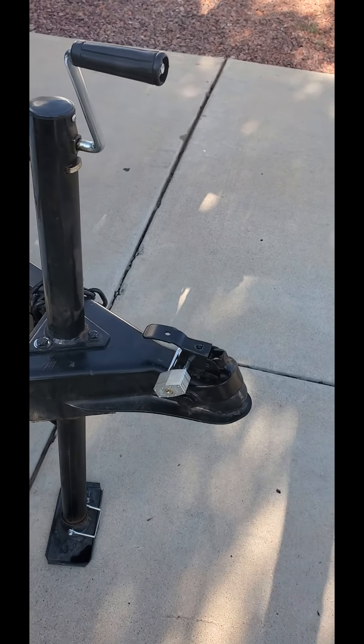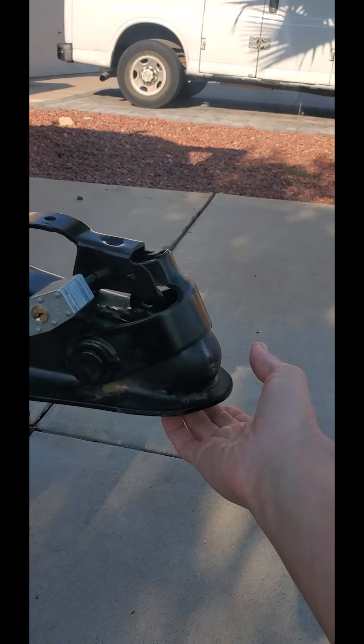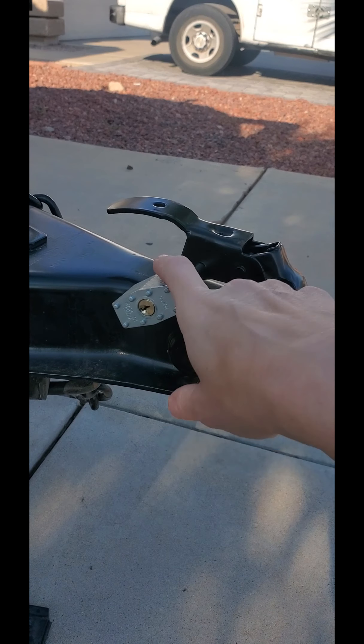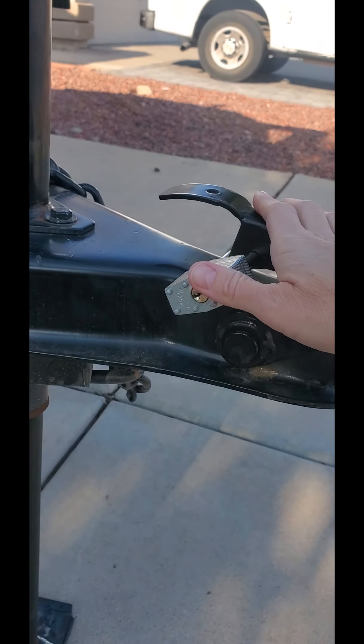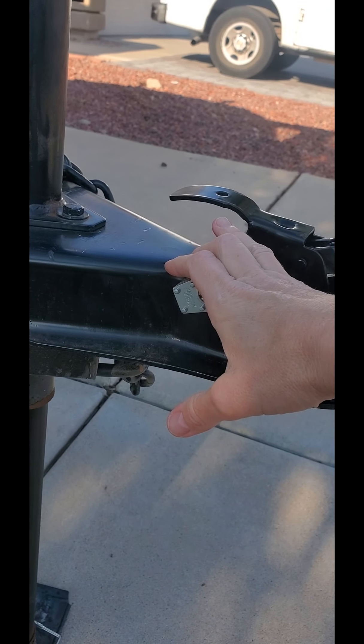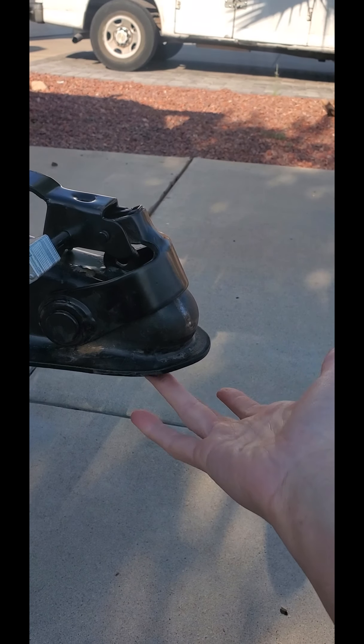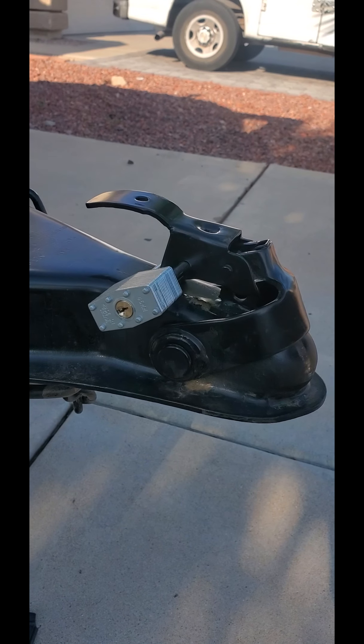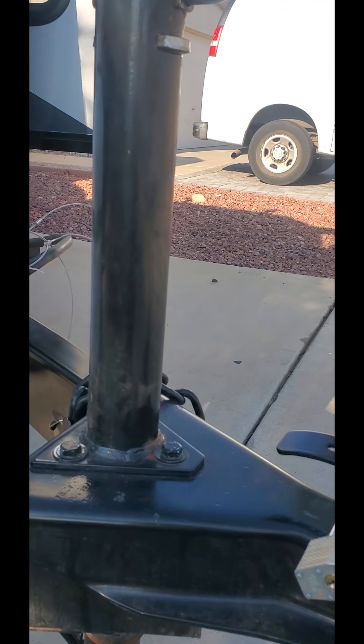I'm going to flip the camera around and explain everything at the front. If you have any questions while we go through this, please write them down and when you and I are in person we can go through them. Right here we have a two-inch coupling with the lock. The lock comes with the trailer when you rent it — I will give you the key. Anytime you leave the trailer by itself and detach the towing vehicle, you can go ahead and lock it up so no one will be able to run off with the trailer.